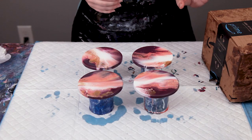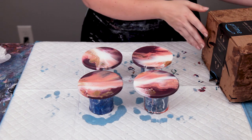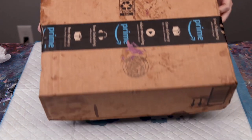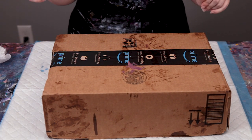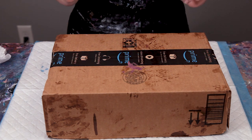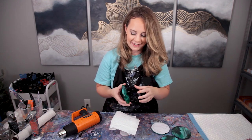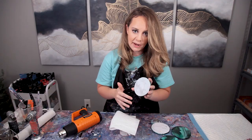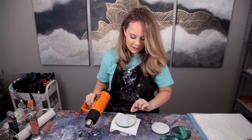Once your resin has been poured and you've gotten all your bubbles out, the way I like to protect mine is to save old Amazon boxes and put them on top. That keeps out any dust, bugs, or hair floating around so you don't get anything stuck in your coasters. So this set has already been resined — as you can see the resin dripped down, and if we didn't have this backing on there it would be a real pain to sand that down. But because you were smart and listened to me, you put that backing on, so we're just going to heat it up with a heat gun and peel it off.